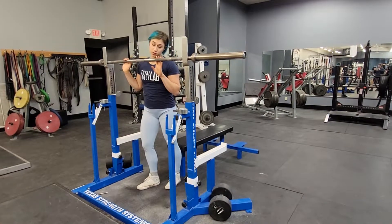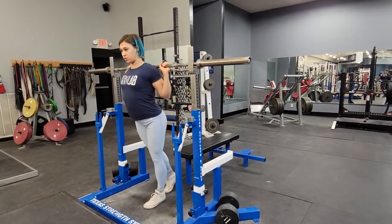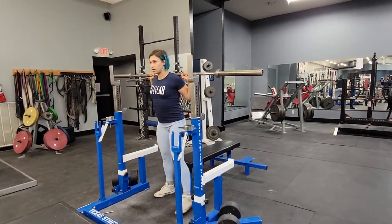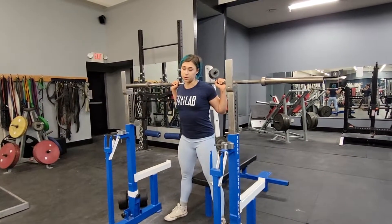We are doing a box squat. You're going to unlock the bar, and assuming the box is right behind you, you're going to touch the box with your butt.